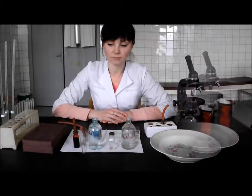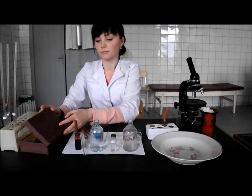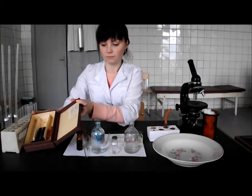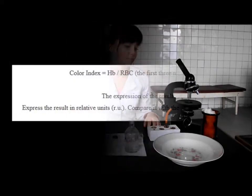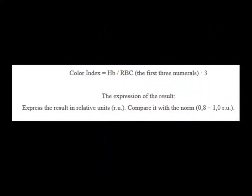At first, determine the hemoglobin concentration by the Sali method and the number of erythrocytes. Then calculate the color index by the next formula. Express the result in relative units and compare it with the norm: 0.82±1 relative units.